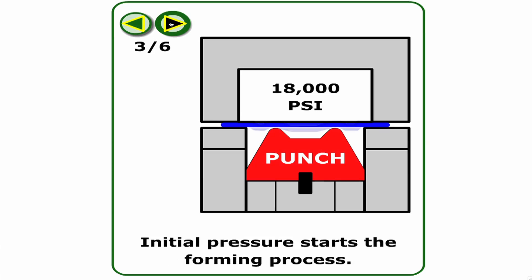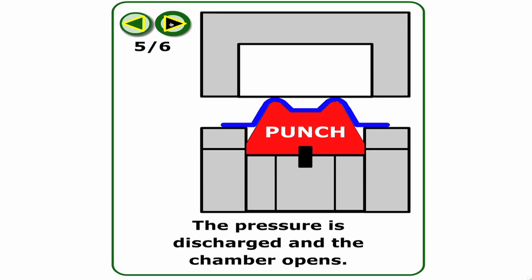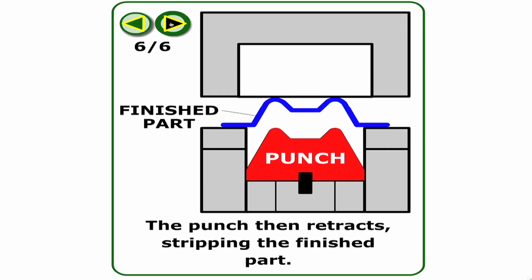The punch will normally look like the part that you're trying to form. The diaphragm actually becomes the mating half of the tooling. Where conventional stamping has two halves, hydroform has one half — the other half is this diaphragm.